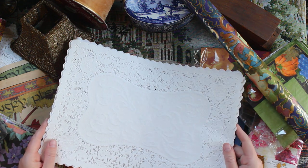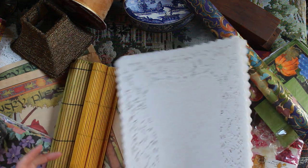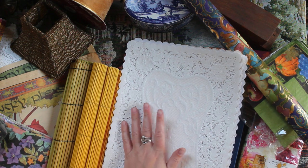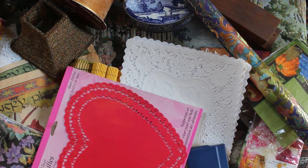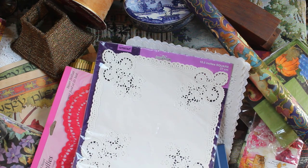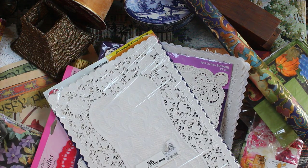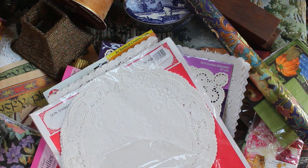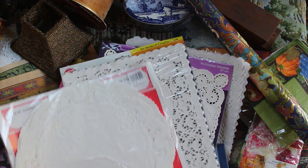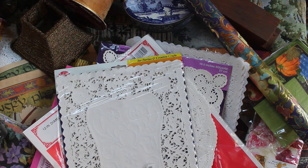And here I got about a million different types of doilies — these are going to be so fun to use in different journals. I'm so excited. Got some heart ones, some vintage looking ones, and even some round ones. So many to play with — I'm so excited to experiment.